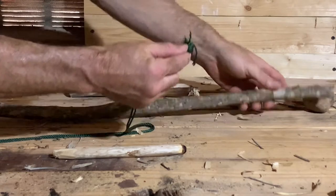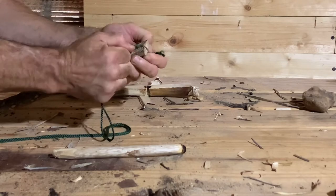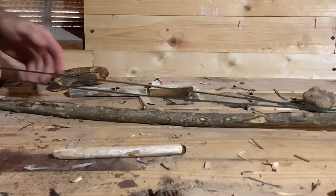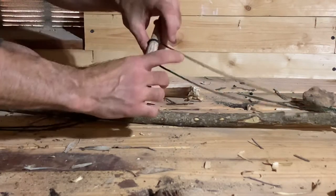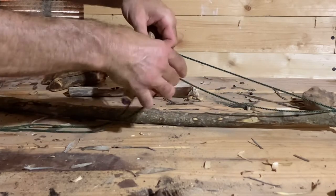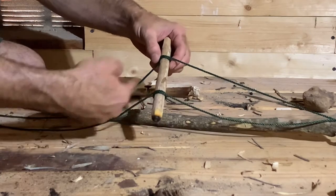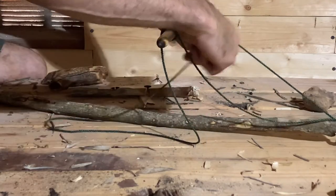That knot is useful because now I can slide this in to one side — slide it in here and it catches. I don't want the rope to get bound up, so I'm going to use a Prusik knot to create wraps around the spindle. Notice how I'm keeping them separated. You could just do one single wrap but then you're not going to have as much friction.